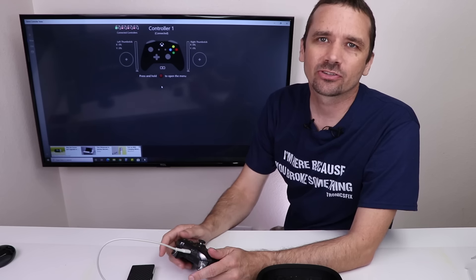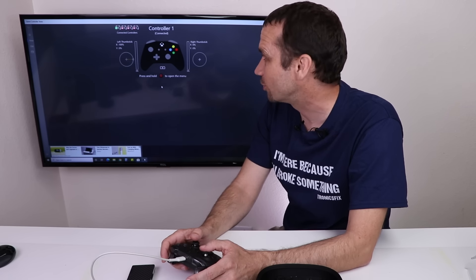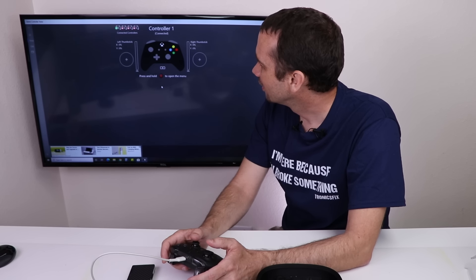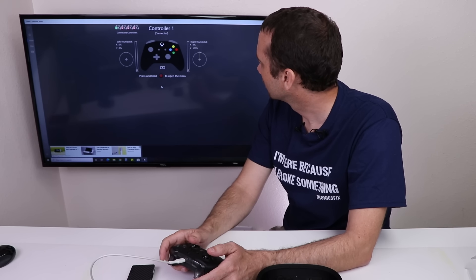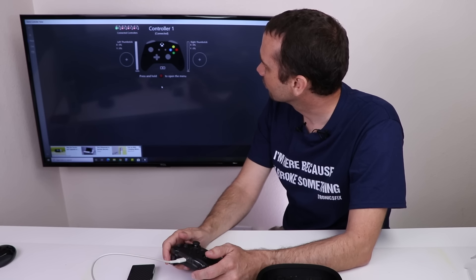I've got this controller connected to a gamepad tester. I'm gonna check thumbsticks first because that's usually what the problem is — although that left thumbstick is perfect. The right thumbstick is also perfect. Right trigger, left trigger — those seem fine too.